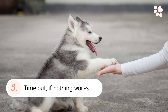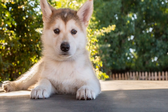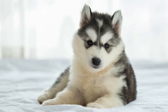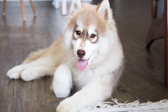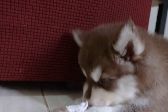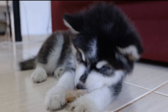9. Time Out if Nothing Works. Time out is a training technique that attempts to change puppy behavior by isolating them immediately after the unwanted behavior occurs. Examples of a time out would be tethering your husky puppy to something away from everybody, or isolating them in a pen or a small room with no toys or food for a few minutes. This may help your puppy calm down faster and also teach them that the result of biting isn't always fun.